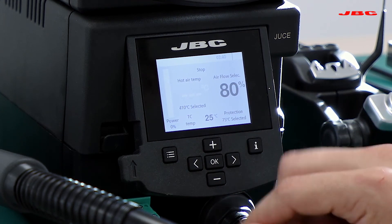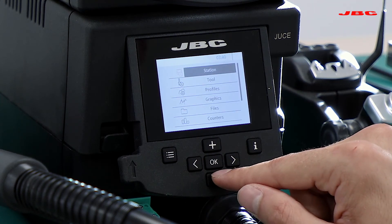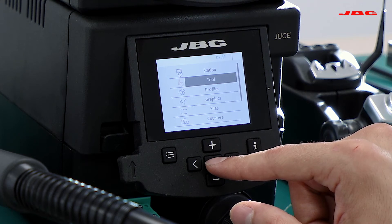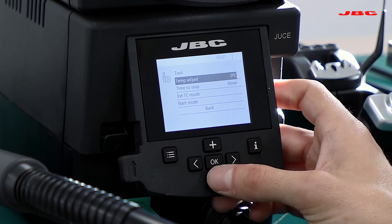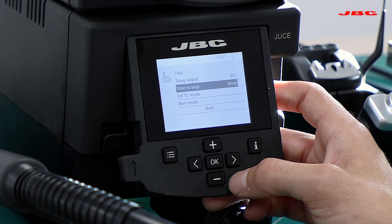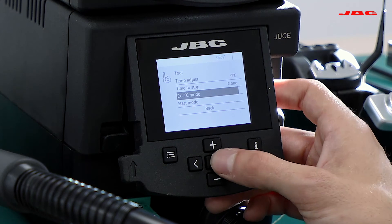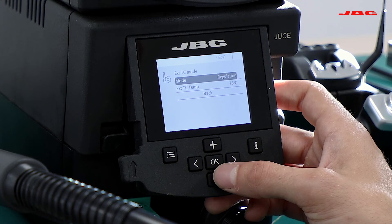In order to change the different settings for the thermocouple and switch from protection to regulation, we'll access the main menu. We'll click the same button and go down to tool settings — the station settings are exactly the same as the two-port system settings. Accessing tool settings, we'll be able to select the time to stop, so it will automatically stop after 10, 20, or 30 seconds of work. Under external thermocouple mode, we can change from protection to regulation modes.